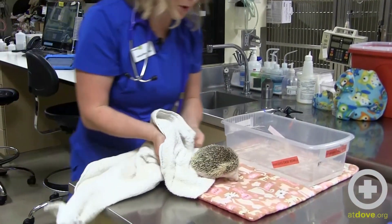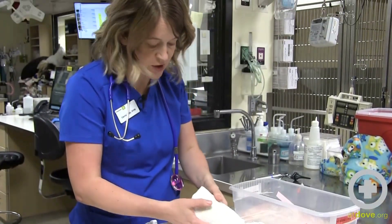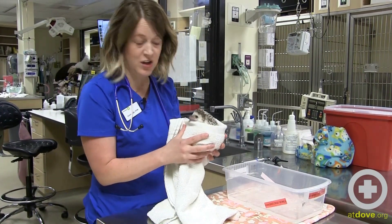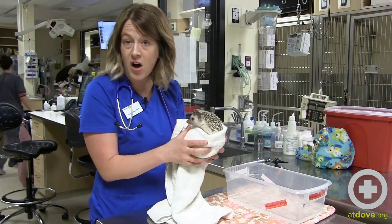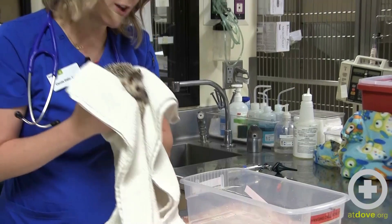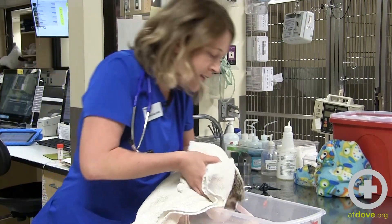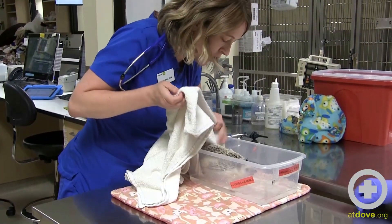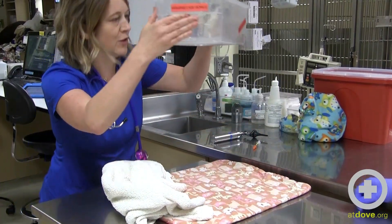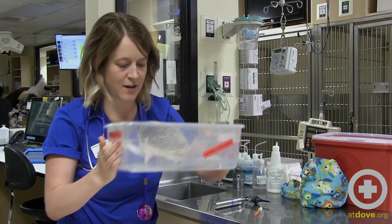The most common injury we see hedgehogs come in for at DoveLewis is hair entrapment around their little paws. Their quills catch hair, which wraps around their feet and causes essentially a strangulation injury — often not caught until it's quite severe because they pull those little feet right in. A really useful trick is to put about a half inch of water into a clear bowl, gently lower them in, and the water will cause them to unfurl so you can look from underneath to examine their feet, belly, and skin.